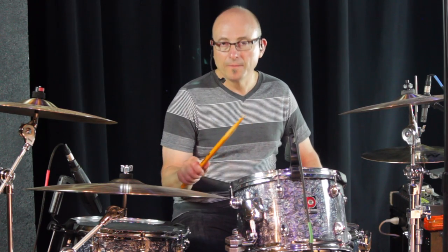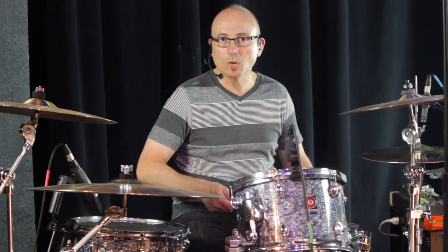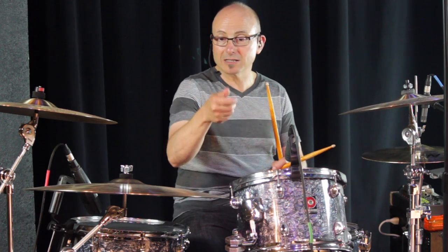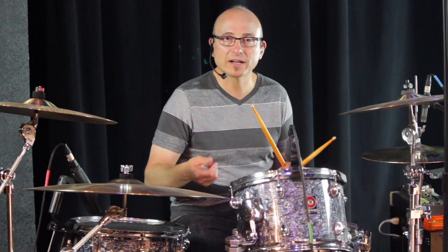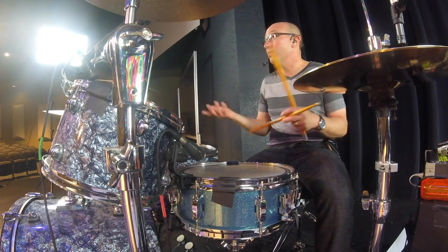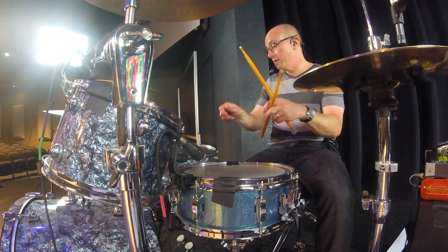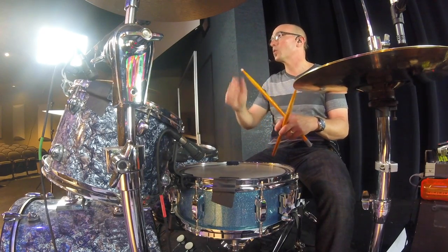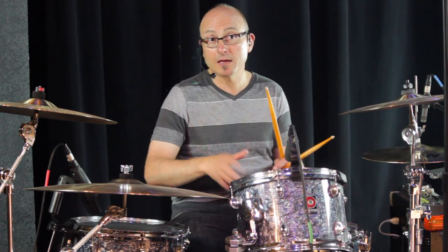The other thing I see a lot is turning the thumb up. When the thumb turns up, all of a sudden you lose the wrist - it doesn't really want to move this way anymore. This is a good example of why technique is not the end-all, but it's a tool to allow you to play more effectively. We want to accomplish what we want on the drum set without working too hard. So if we keep the top of the hand relatively flat, that gets us in a position where we can use our wrist adequately.